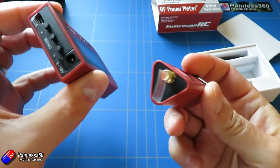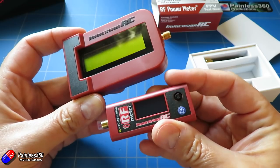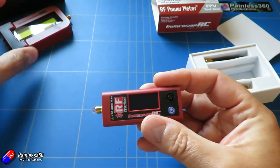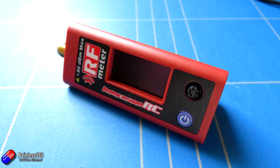Hopefully that's useful for those of you that have been thinking about this. I found the original clunky version very, very handy, but this is something that's going to go in my case along with my Taranis and my FPV goggles and go to the field with me all the time. It's one of those bits of equipment that you might not need every time you go out, but when you do, it'll be worth its weight in gold.